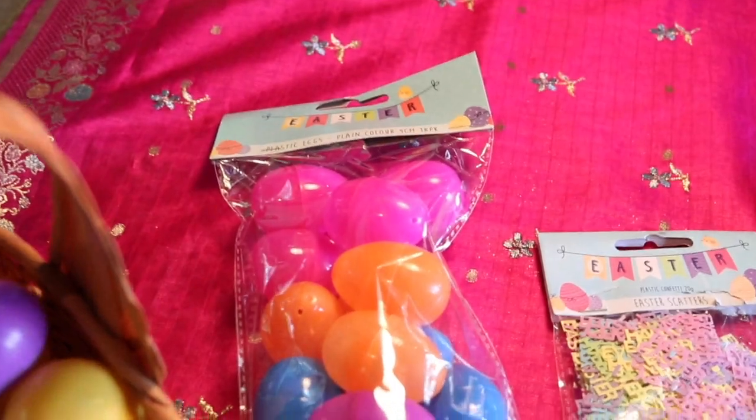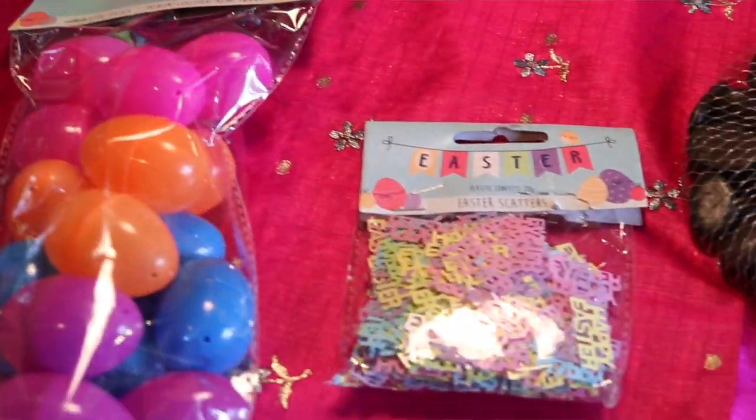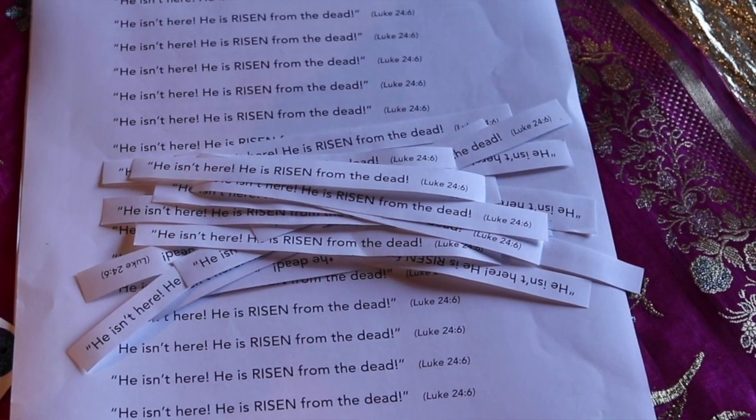Let me just show you what you need. You just need some plastic eggs. Also I found some little happy Easter confetti which was excellent. And then I typed out Luke 24:6, that verse, cut them out, put them on slips.